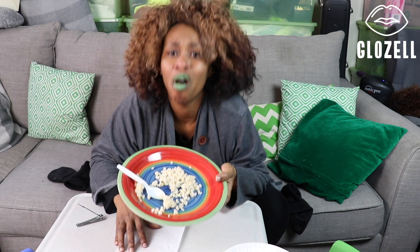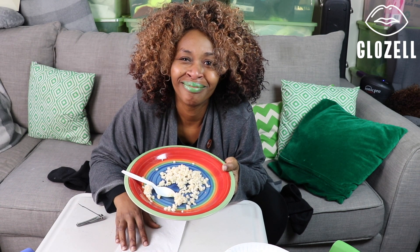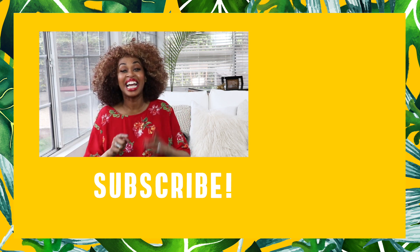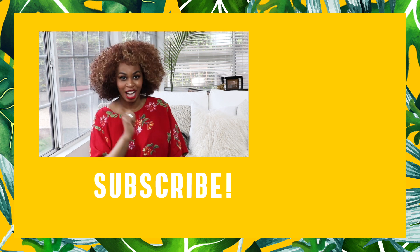Sorry I did it at home. Over and out. Thanks for watching. Please click like and subscribe. Leave me a comment and you can find me on all social media at GloZell.